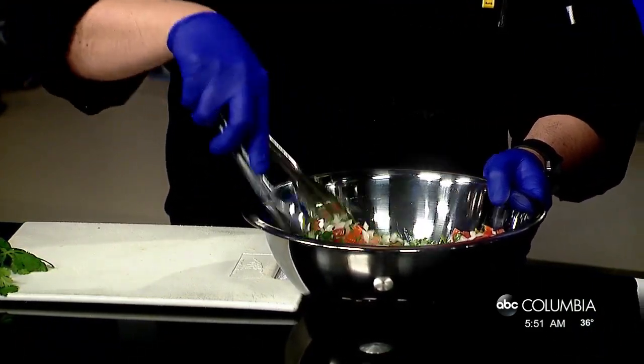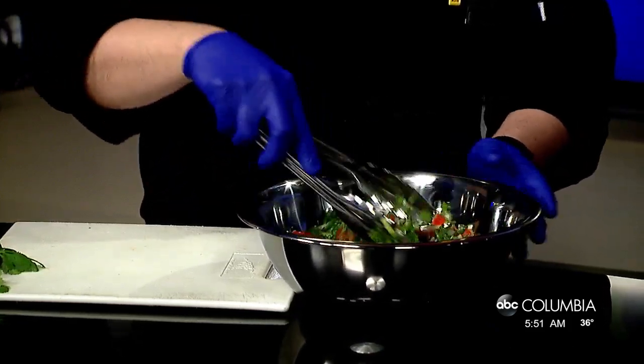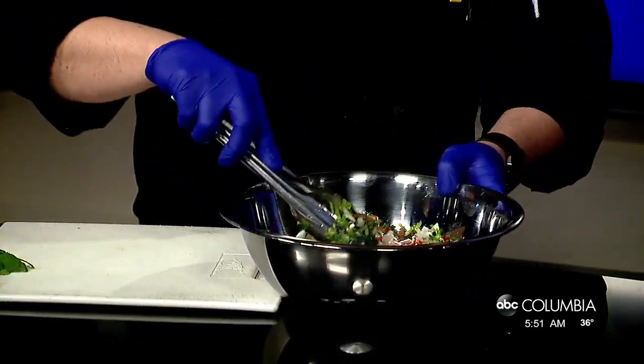That's really all there is to it. You just mix it up real nice and you can serve it with chips. We're gonna do a little segment later and show you some stuff to serve it with, but that's your pico de gallo — it's that simple.